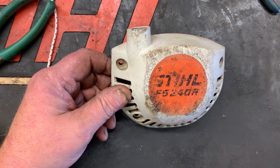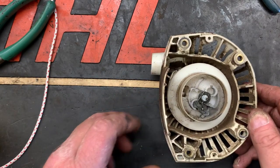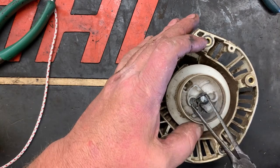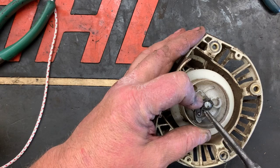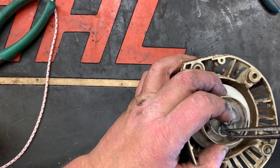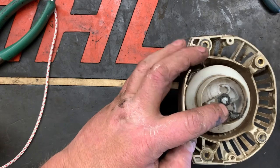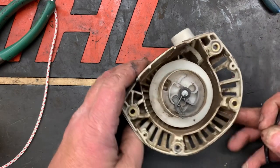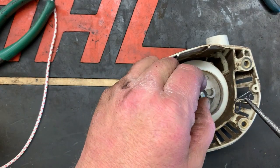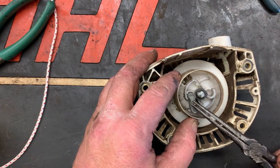What we're gonna do is remove the little pin there, pull it off, and remove your washer — don't lose them. You can go ahead and pull the dog out as well, just so you don't lose it.